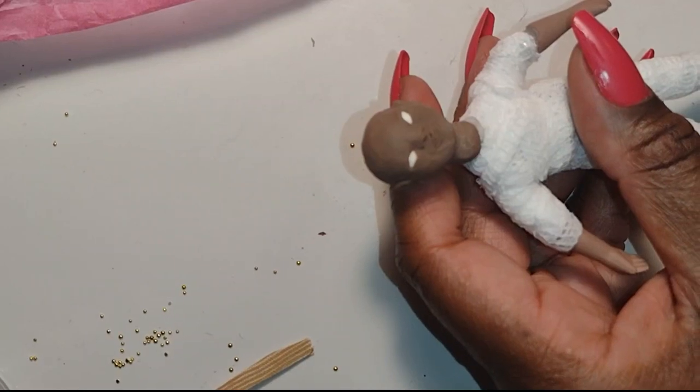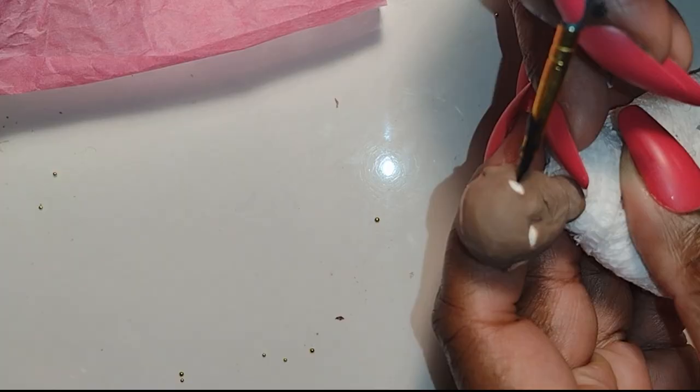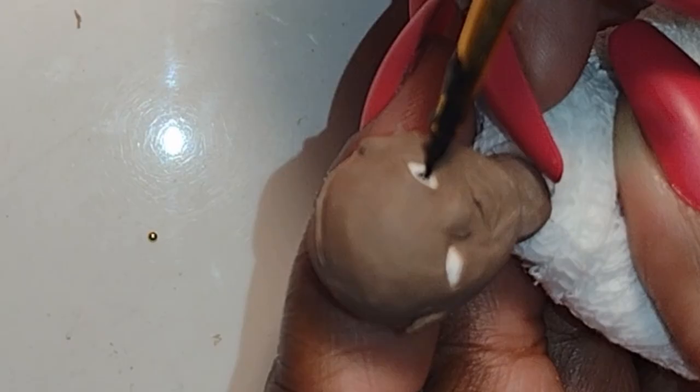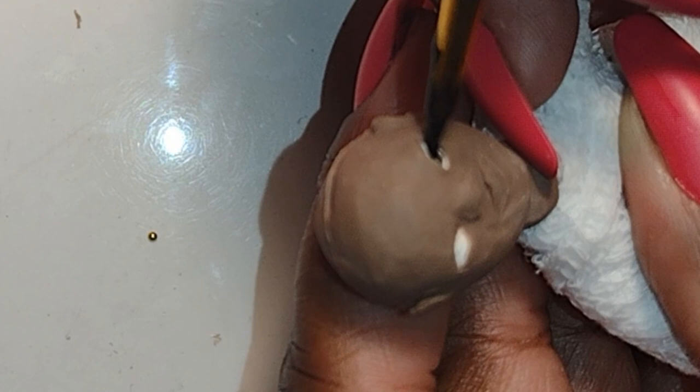Good morning dolls and welcome to Little Gretchen's Workshop. I hope you all realize how much I'm enjoying doing this doll series — it's the dolls for me. I just want to show you a quick technique that I use to add character and bring life to the dolls.